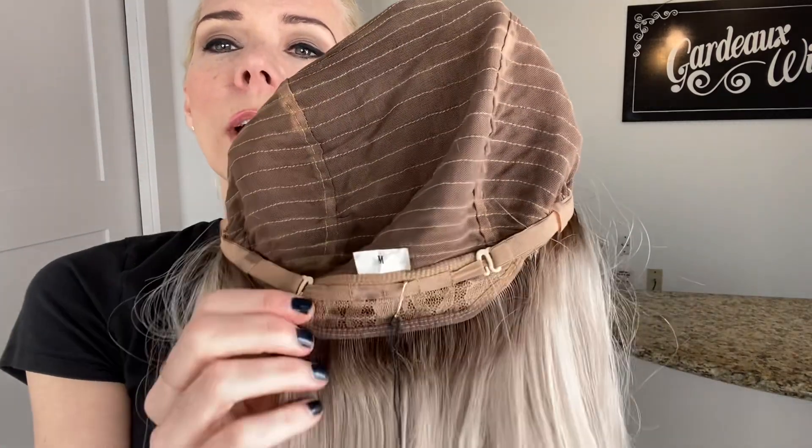Close wefting with adjustable straps, ear tabs with clips and a lace top lace front. I'll put a link below to this exact wig. Thank you.